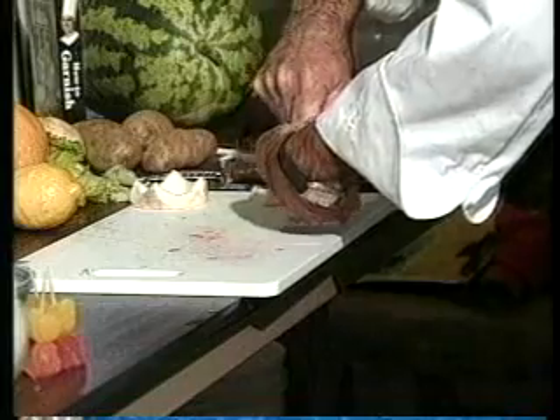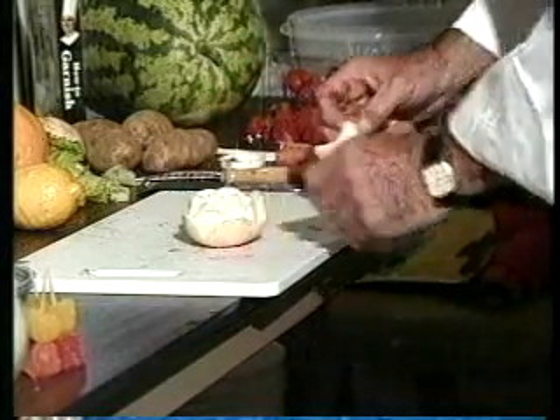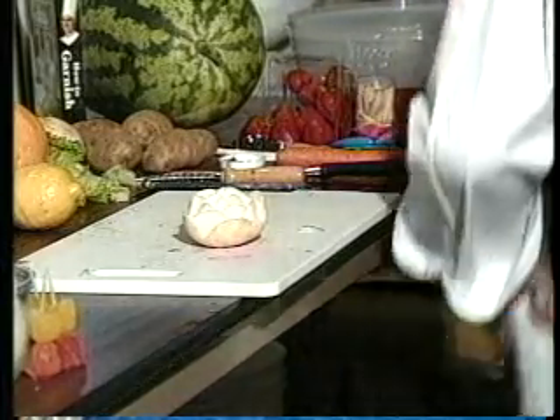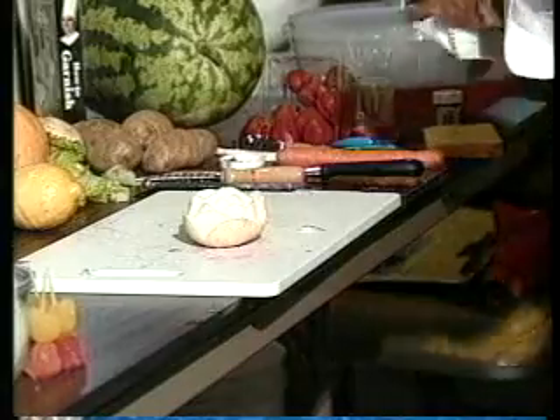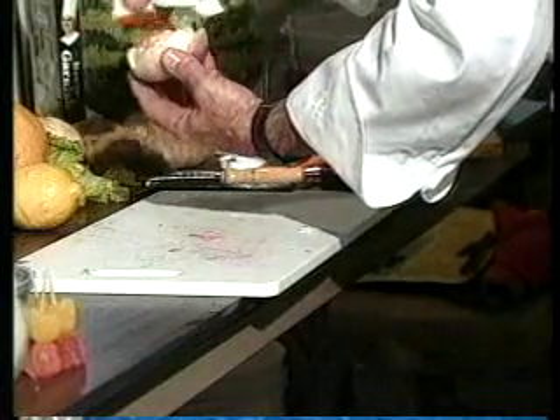Now you can make these up a day ahead of time, put them in a bowl of water, leave them in a refrigerator. And the petals will actually open up a lot further. Now you can get real clever with that. You can take a sliver from a beet and just wipe it over the top. Now this is just a little bit of food coloring. Put that on there.